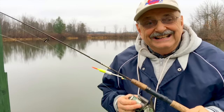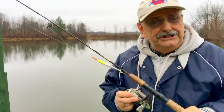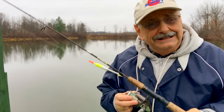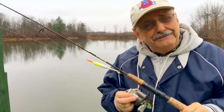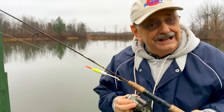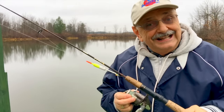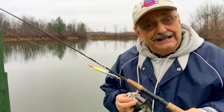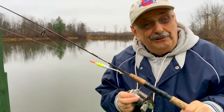Hi guys and ladies. There's only about an hour of daylight left and it's really, really chilly out here — 39 degrees. But I wanted to catch a couple more fish to go with some crappie and bluegill that I already have in the freezer. I found a fish recipe online that I'm really anxious to try. So let's see if I can catch a fish or two in this cold.